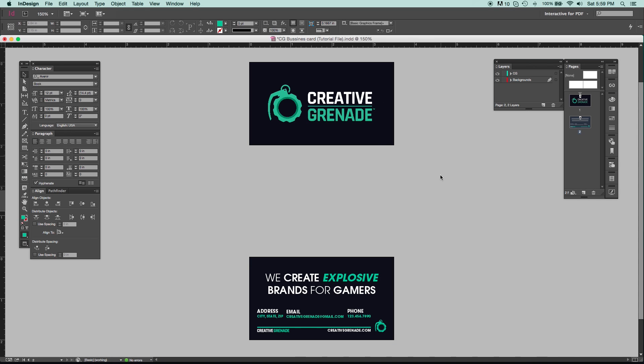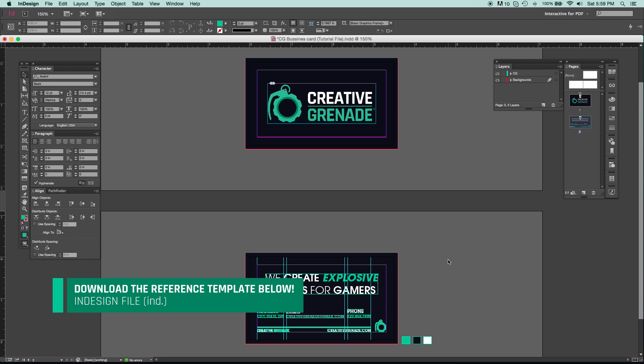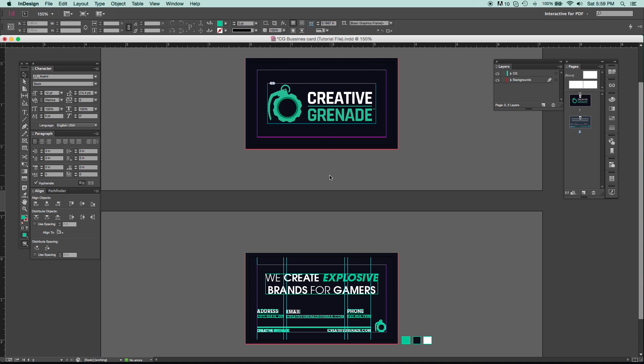You can see these really simple business cards. To turn off the preview window you just hit W to toggle it on and off. Once we do that it shows all of these grids and lines, and you're wondering: what are all those? Before I start showing you how to set this up, I'm going to explain what each of these things are.